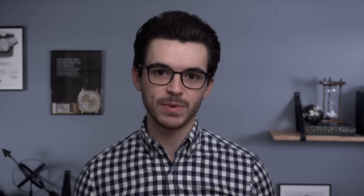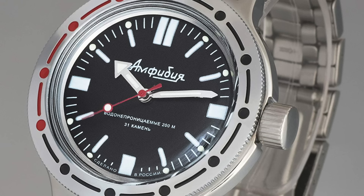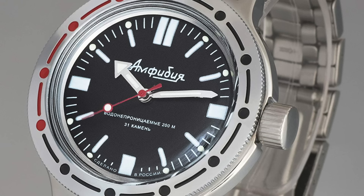To start off our list, we have a watch that certainly has a cult-like following in the watch community. We hear a lot about Seiko having an incredible following, but these watches come very close for those that love them. The brand is Vostok, with their Amphibian Classic 420916 — a brand that has been really beloved by so many, known for being very robust and no-nonsense divers at affordable prices.